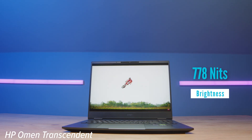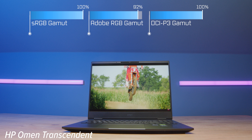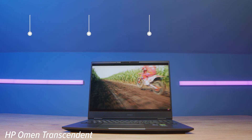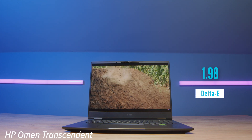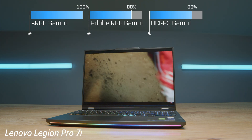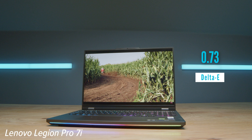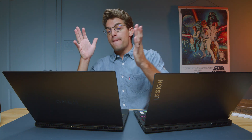Normally the Legion Pro 7i would be winning the screen competition because of its great brightness, however HP came out with a beast mini LED display which hits 778 nits of brightness, with 100% sRGB, 92% Adobe RGB, and 100% DCI-P3 at a Delta E of 1.98. The Legion Pro 7i has 537 nits, 100% sRGB, 80% Adobe RGB, and 80% DCI-P3 at a Delta E of 0.73. So the Legion has a slightly more color-accurate screen but the Omen reaches a wider gamut and is significantly brighter.